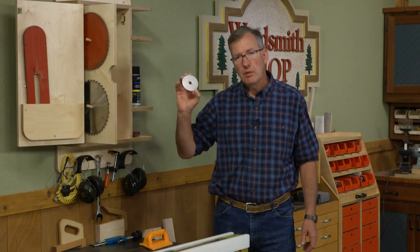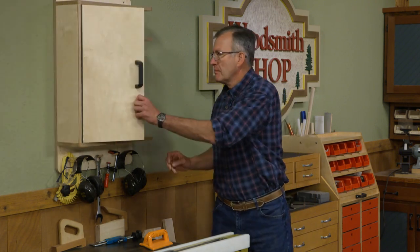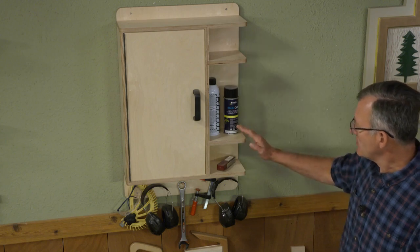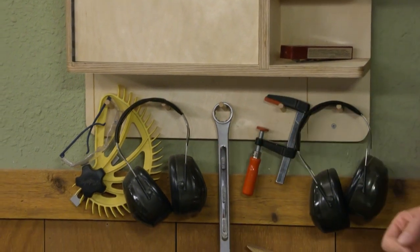We've got room for your dado stack, extra blades, and some washers for your dados. In addition to all the saw blade storage, we have some shelves for miscellaneous things like the remote to the dust collection system, and some pegs for your earmuffs, the wrench, and so forth.